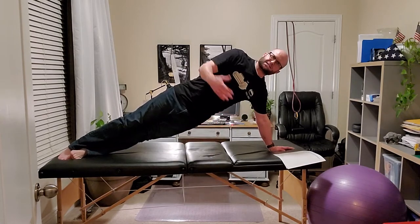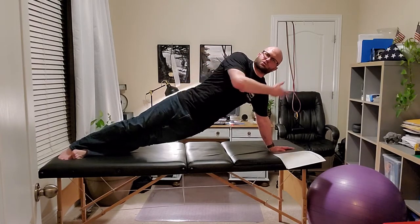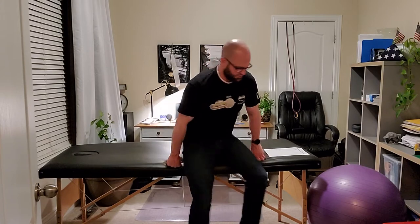From there you can add some dynamic movement with the upper body - you can do some PNF. While they're doing those side bridges, just like normal bridges and planks, you can add dynamic movement with the upper extremity or even the lower extremity. Next we have limb lifts on a ball.